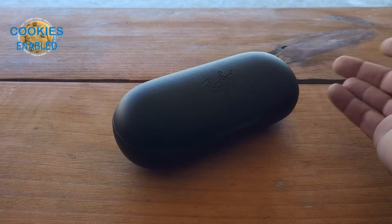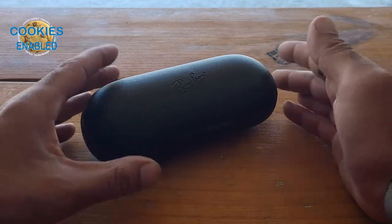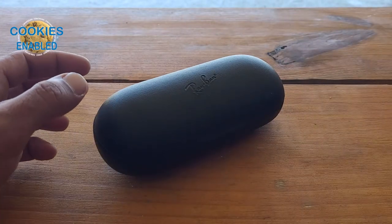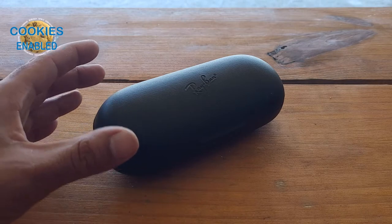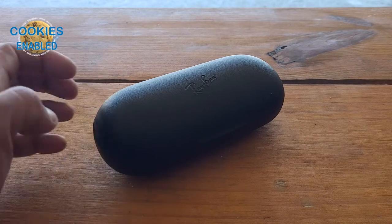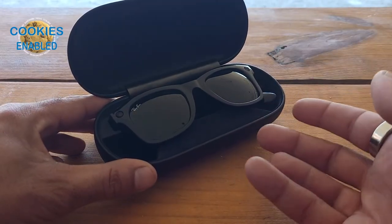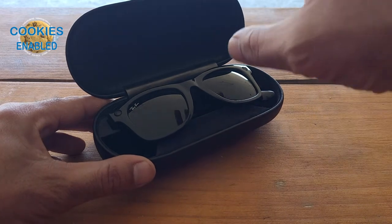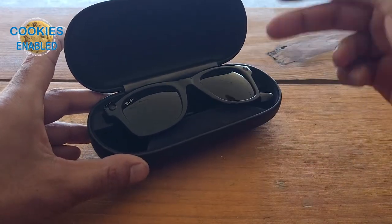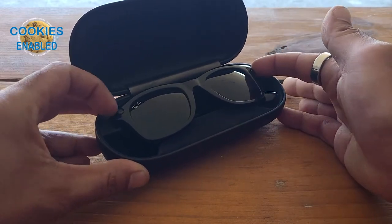Now that we're sitting down, this is the case that they come in and it's a nice solid hard case. It also acts as the charger for your glasses. We're going to open them up and go through some of the features so you can see just how they work. So far I've been quite happy with these. Inside you've got what looks like a standard pair of Ray-Bans. I have another pair — just the regular ones — they're a little bit slimmer. But these have a very nice low profile. They look like normal sunglasses. You can see the cameras on either side.